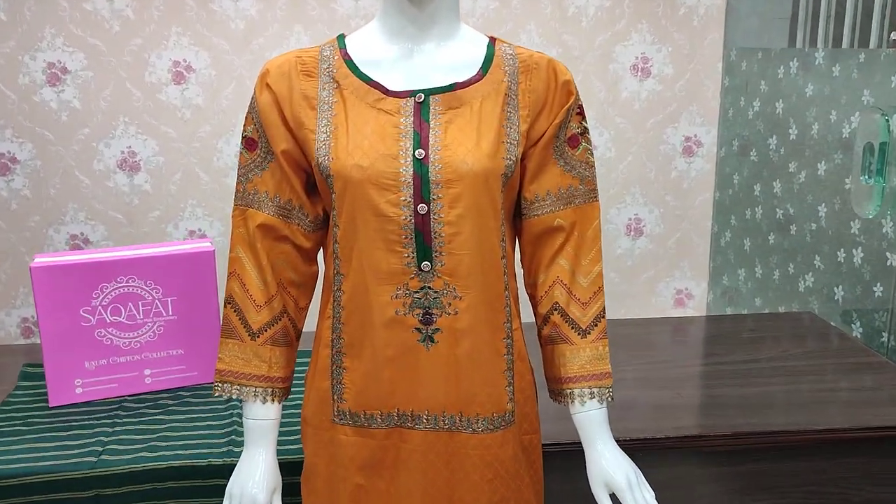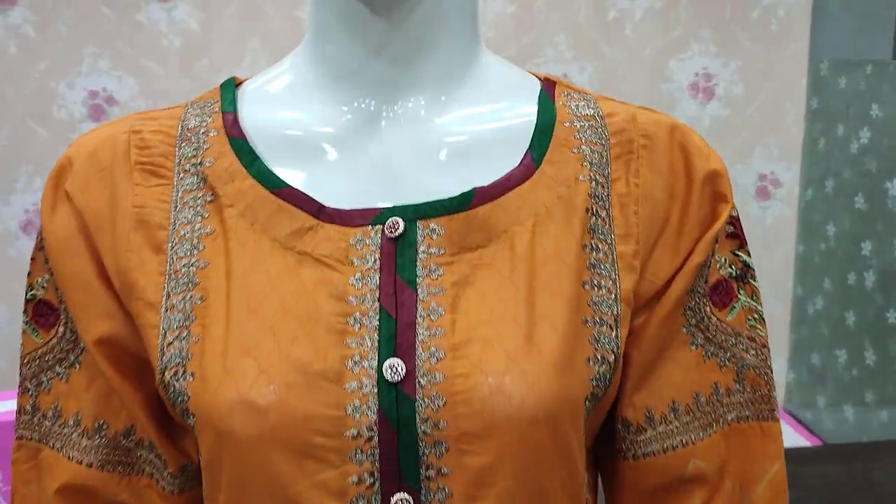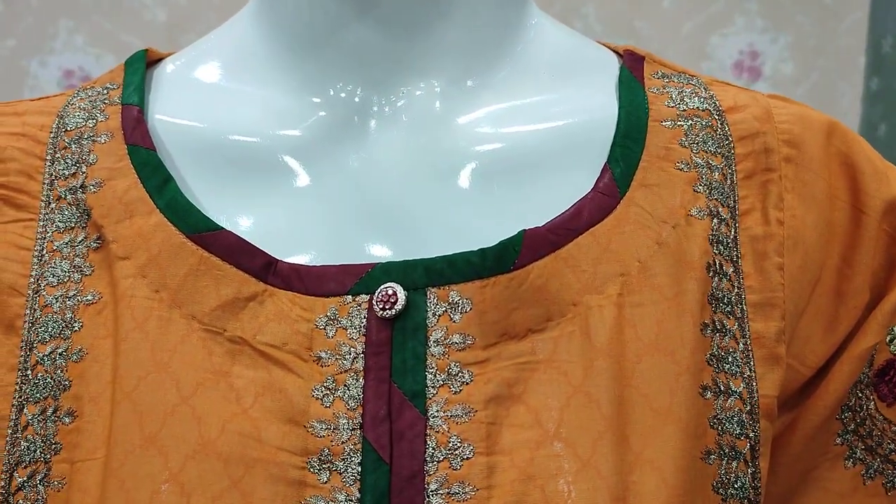Assalamu alaikum everyone, Abdul Qadir here. Sakafinth collection par naya design launch hua hai.